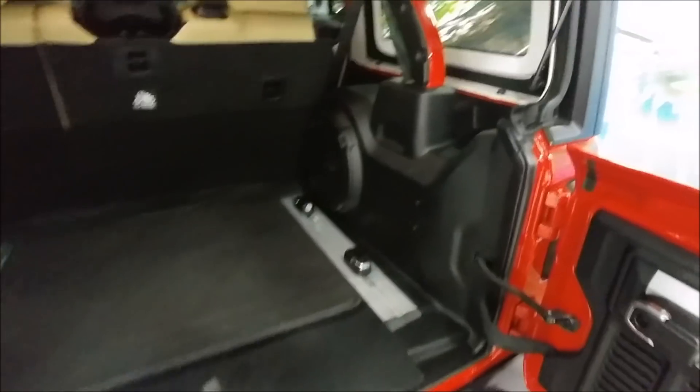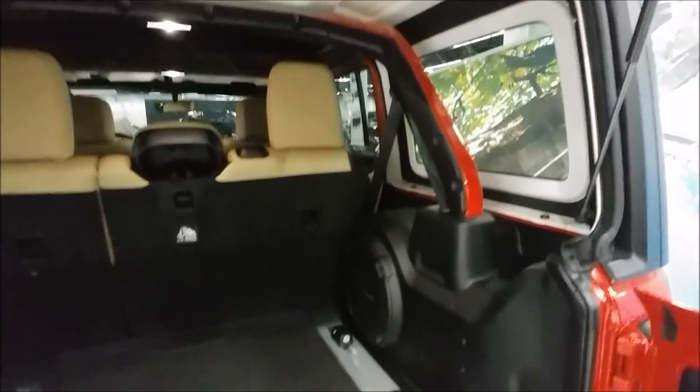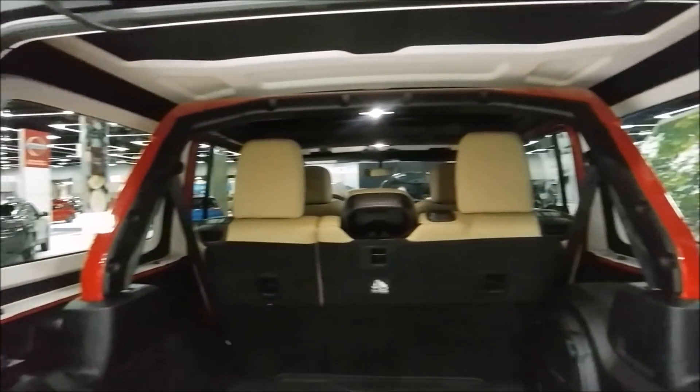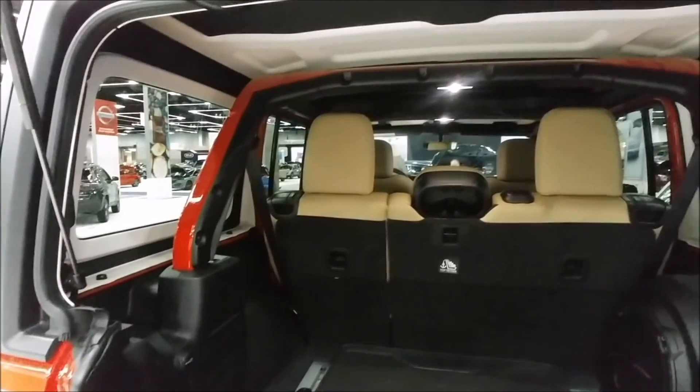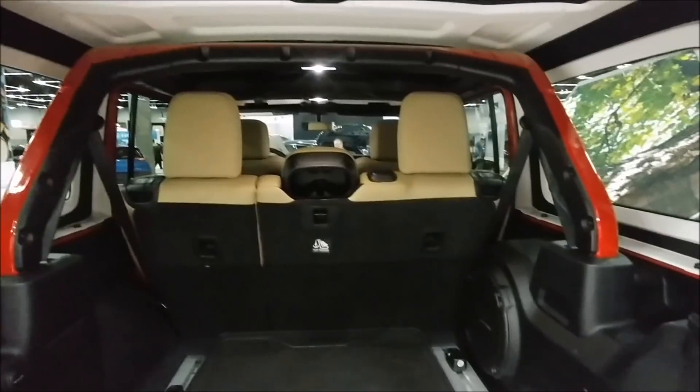Great for storage and all that. You've got an integrated subwoofer over here. You can see the roll bar is nicely color coordinated, so when you do have the hard top off you're able to have a nice body-matched roll bar.